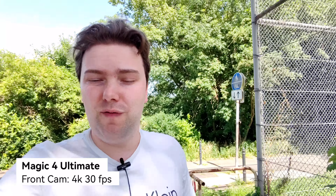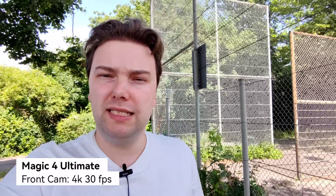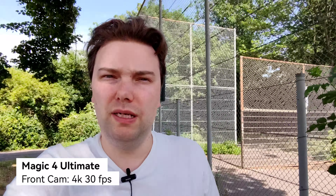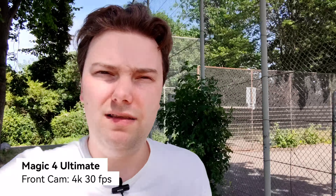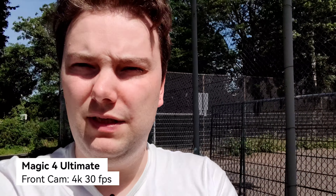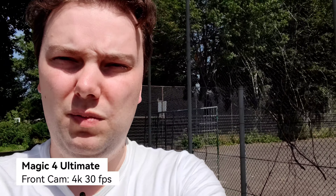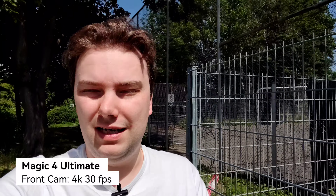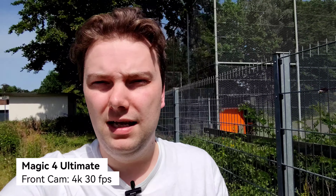This is now the Honor Magic 4 Ultimate's front facing camera in its wide setting. It can record at 4K 30 frames per second, though it's limited to 15 minutes. I can go to 0.8x which crops in a little bit, and it's the most stable in that mode. HDR is not working so great with overblown highlights in the background, but it keeps my face nicely exposed. 4K is better quality than 1080p, so clear winner here is the Honor Magic 4 Ultimate.